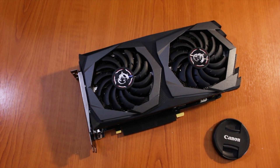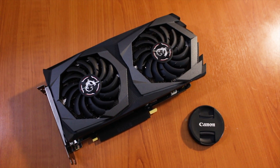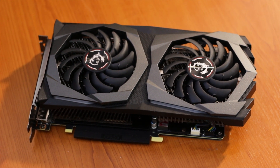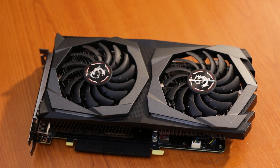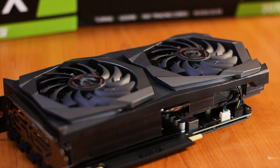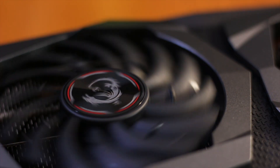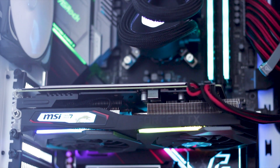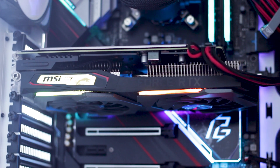The MSI RTX 2060 Super Gaming X is one of the custom variants of the NVIDIA GeForce RTX 2060 Super graphics card, sporting a neutral color scheme that will match any system, while also offering a rather stylish design with the standard TDP of 175 watts, identical to the reference design RTX 2060 Super from NVIDIA. This graphics card is priced at around $415 USD or €400 depending on the retailer, location, and any available discount.